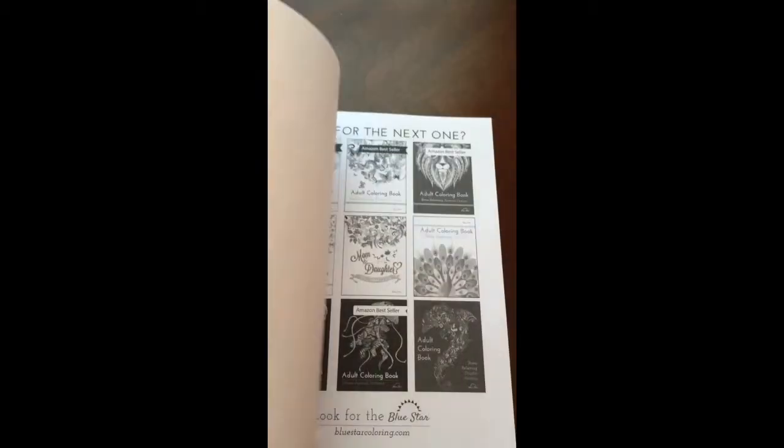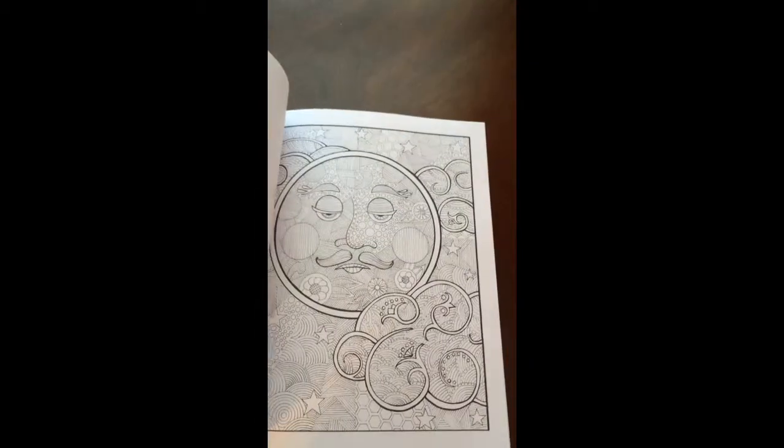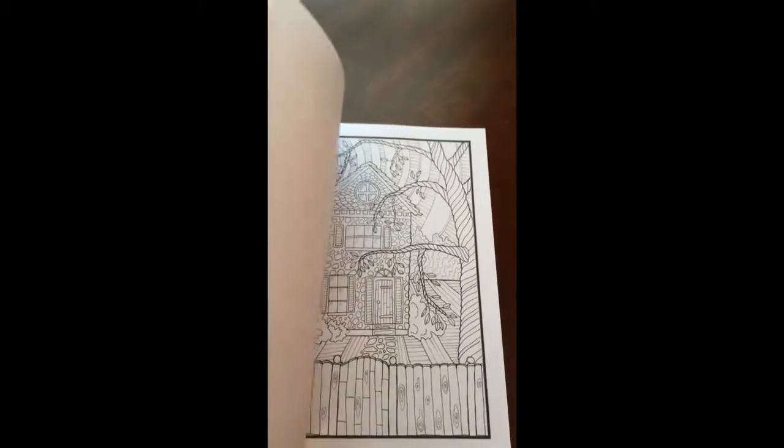The book dimensions are eight and a half by eleven, A4. There's an extra page in the back that you can test your colors on. There are thirty-four woodland themed illustrations.